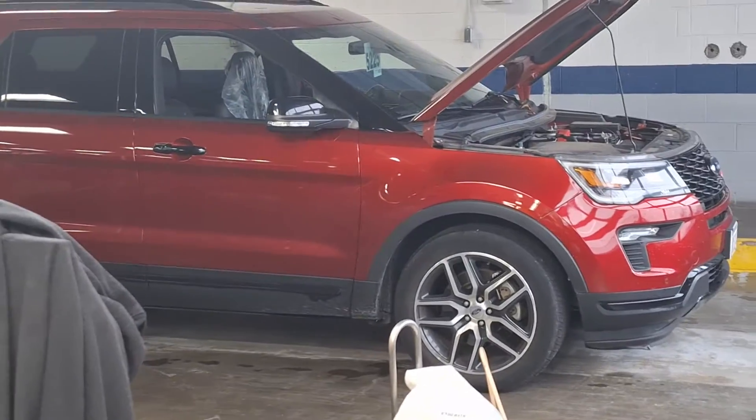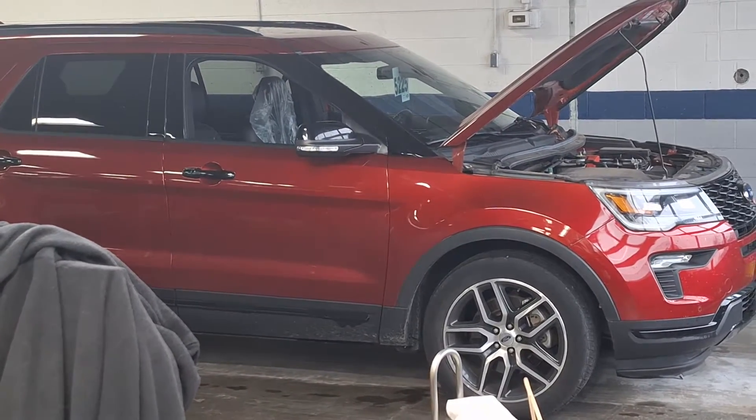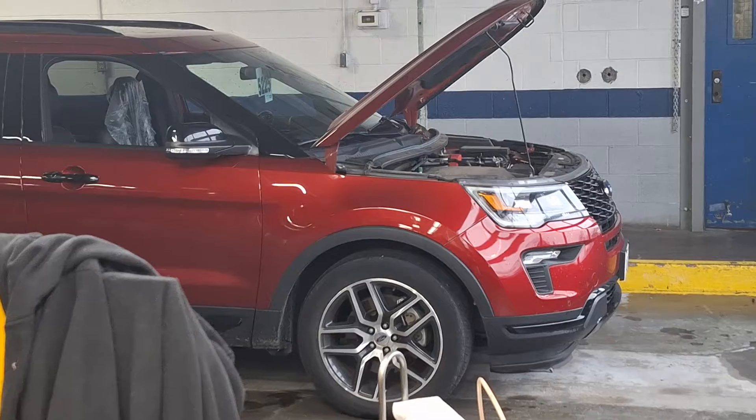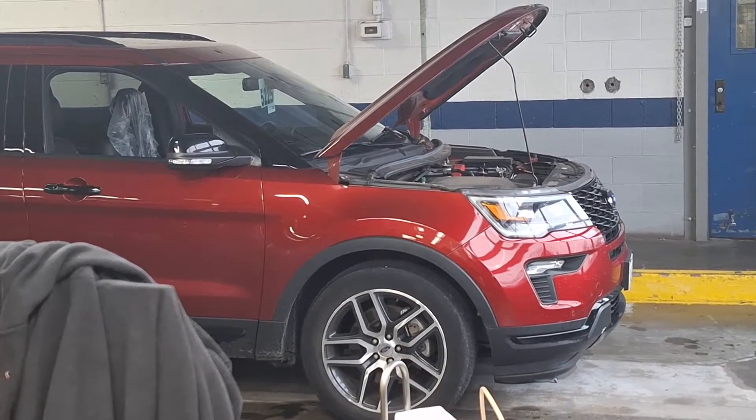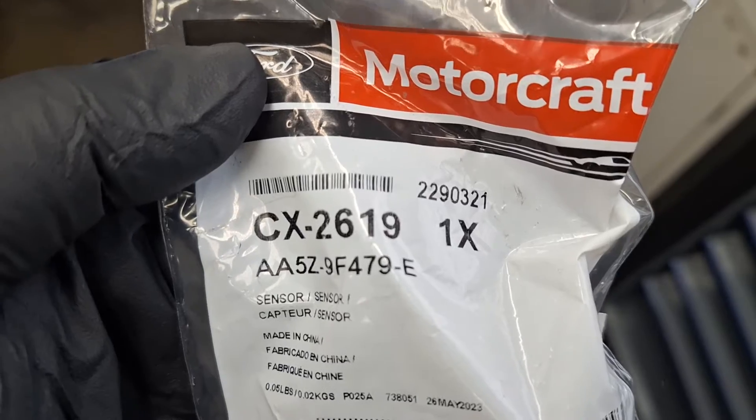This is caused by a malfunction in the MAP sensor — manifold pressure — and it will cause sluggishness from a stop. It may even feel like a transmission concern, but let me show you how easy it is. Here's your replacement part number right here: A85Z9F479E.